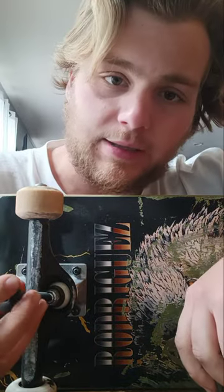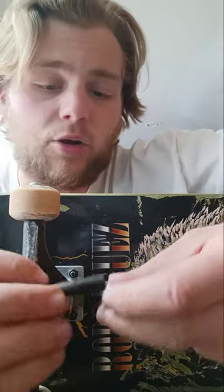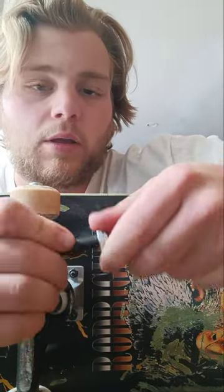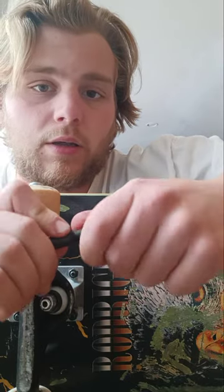I do not believe that it changes the effect of turning or anything, but I've always heard good things about them and I wanted to give them a try. I've never heard much about Grind King specifically, but I've heard a lot about the whole issue with inverted kingpins and why people like them. So I figured I'd give them a try and order them.